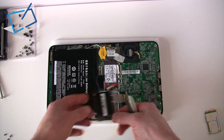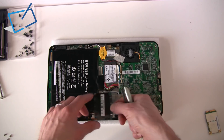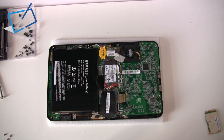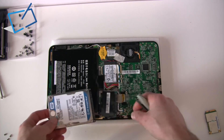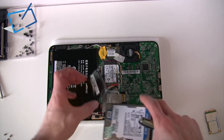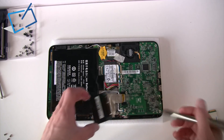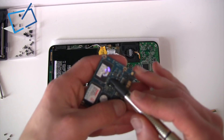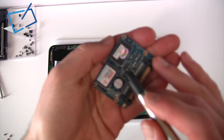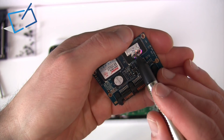Here is the 16 gig SSD — they usually call this a slim SATA, standard SATA connection but a very small module. Just to give you an idea of size: that's a normal laptop two-and-a-half inch drive, so obviously there's never going to be enough ribbon for one of those — that's why they use these modules. That module has been taken out; there were screws at both corners. This is going to be replaced with a 64 gig SSD — a pretty impressive change. There we are, 64 gig.